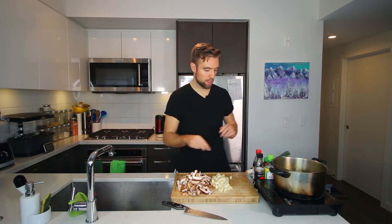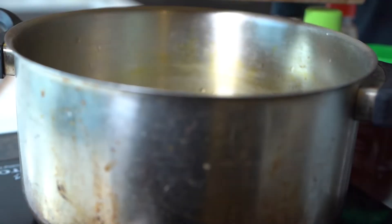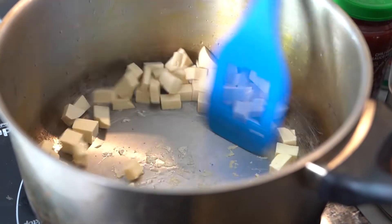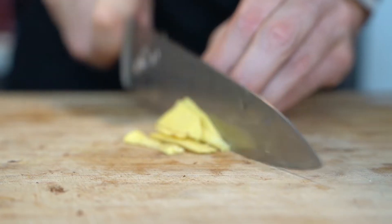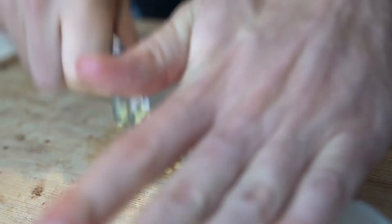Okay, now we can get this onto medium-high heat. I'm just gonna brown the tofu a bit and then add the mushrooms. Now for our mushrooms, let's get these in. While that is cooking down, we are going to prep some ginger. I got about a tablespoon here.